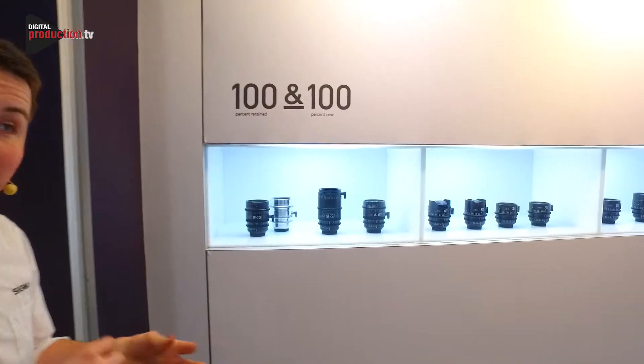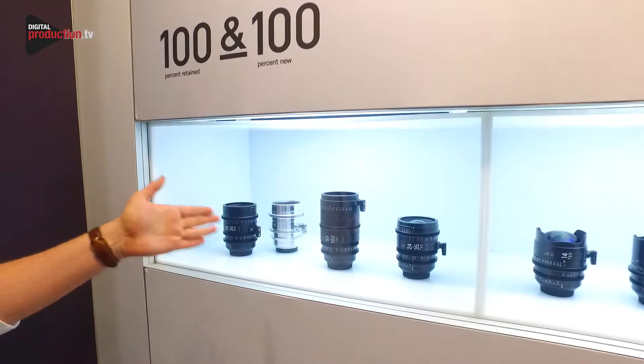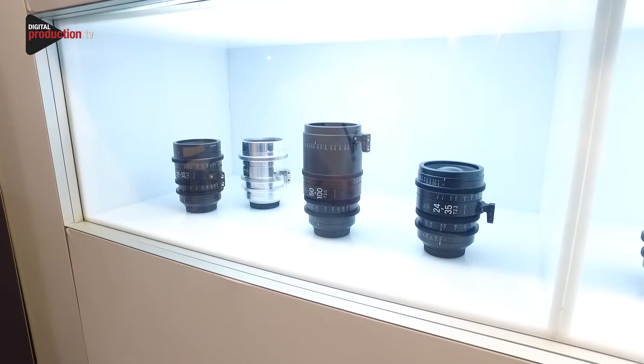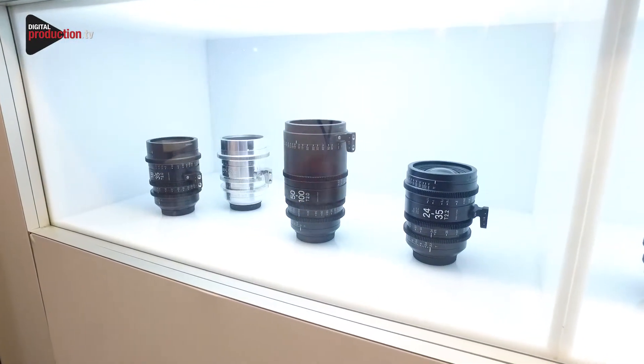Basically what that means is the same optical performance as our Art series — our very popular 18-35, 50-100 zooms, as well as our 24-35 — just rehoused into an aluminium body made for the cinematography market.